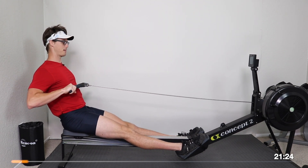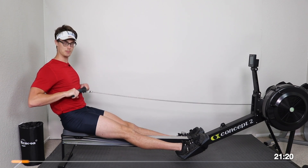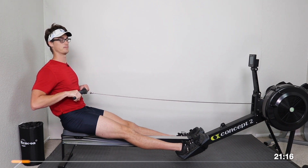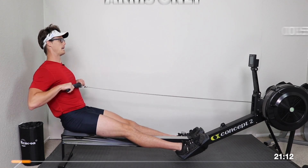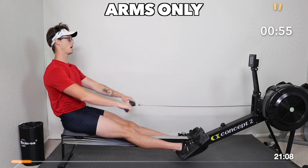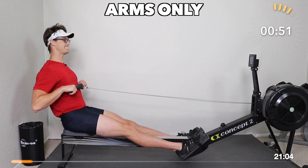We're leaning back, the abs are braced tightly, the handle is right below the chest, elbows out slightly to keep the wrists flat. We're going to take it just arms only — arms out, pull it in, arms out, pull in. We're just pulling that handle right below the chest, wrists stay nice and flat, the body stays leaned back.